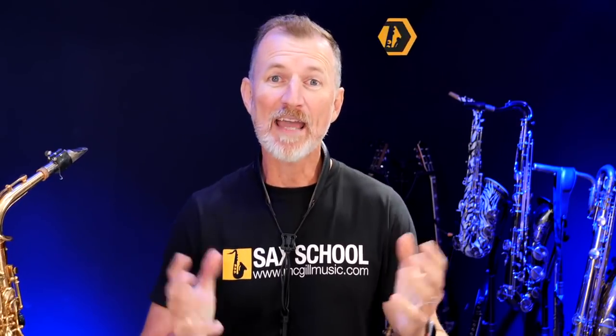G'day, it's Nigel from Sax School. Thanks for joining me for another one of these videos. I love trying out new gear, and I'm really fortunate that through Sax School and my YouTube channel, people send me stuff to test out — like microphones, mouthpieces, and saxophones. I never get paid to test these things. Some things I don't make videos on because I don't really like them. But when I do find something I like, I love to make a video because it's useful for me and for my thousands of students learning with Sax School, and hopefully it'll help you learn more about choices for mouthpieces, microphones, and gear.